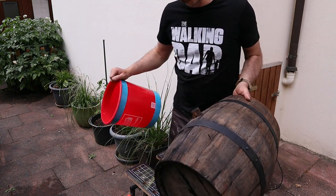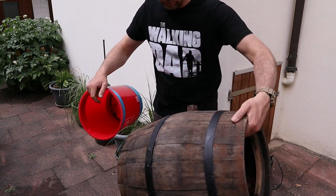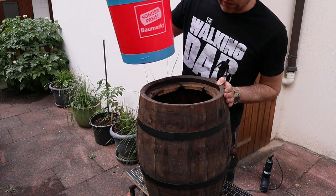I have to make some holes for the drainage down here. That's it. We give it a color of our choice and we are good.